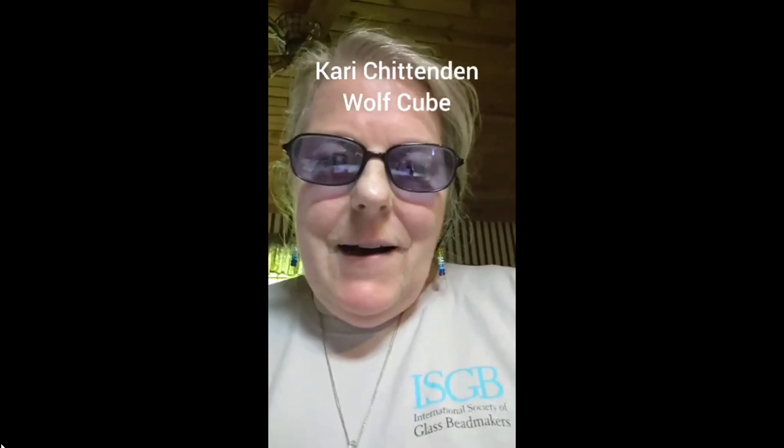Hi, I'm Kari Chittenden, the Education Director for the ISGB Board of Directors, and today I'm going to share with you a bead design that I did for my first Beads of Courage Dream Beads assignment. It's a cube with a wolf face on it, and I'm going to show you how to do it. I'm going to flip the camera around and we'll get started.